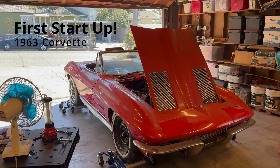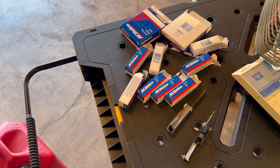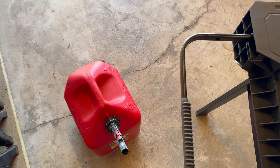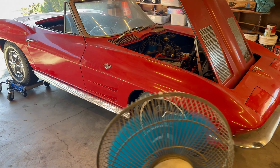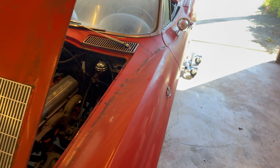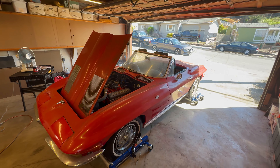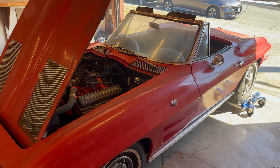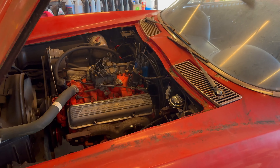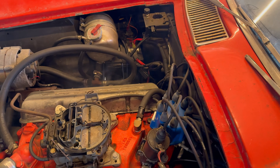Got it started! Some fresh spark plugs, some new gas, bled the brakes. That thing was bone-dry and it's somehow holding — got to be a leak somewhere. Think it cranked over first try. We had a jumper on the battery, but the battery was disconnected.